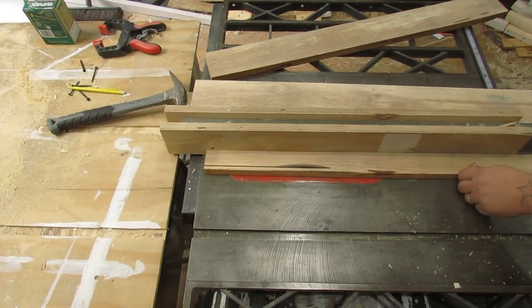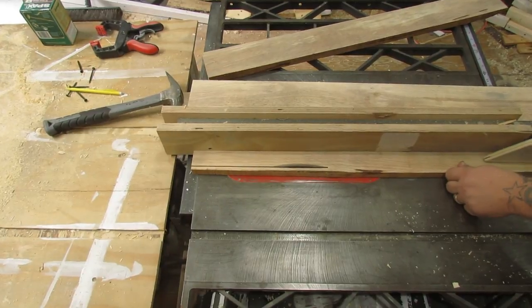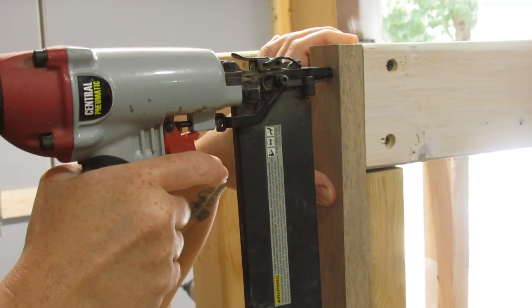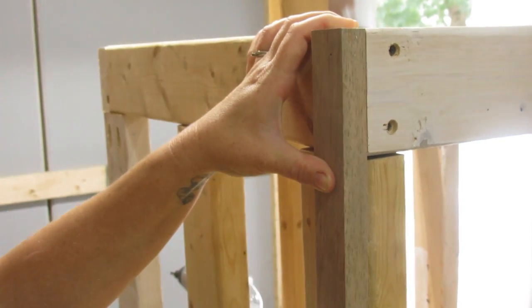Once the box was done, we created some corner trim out of some of the nicer pieces of wood from the pallets. These were various hardwoods — I'm not real sure what kind they were — but they were really, really pretty wood.